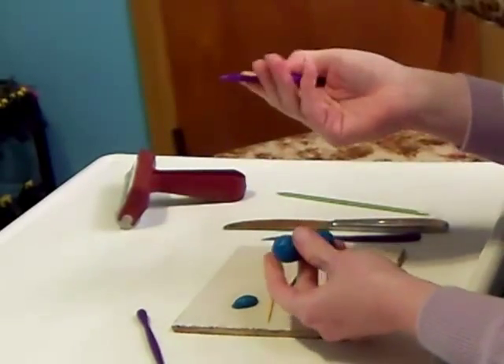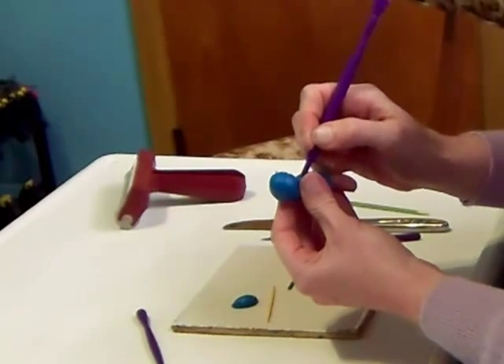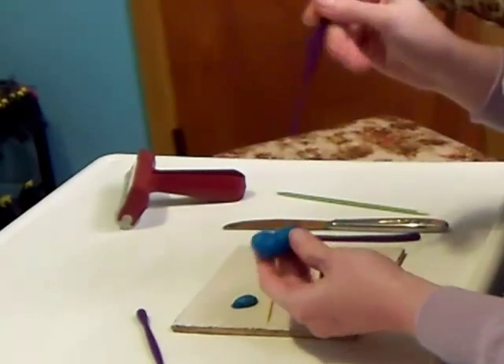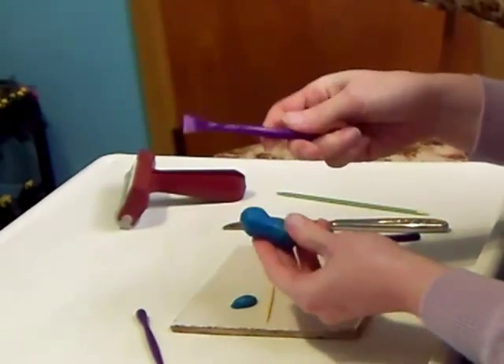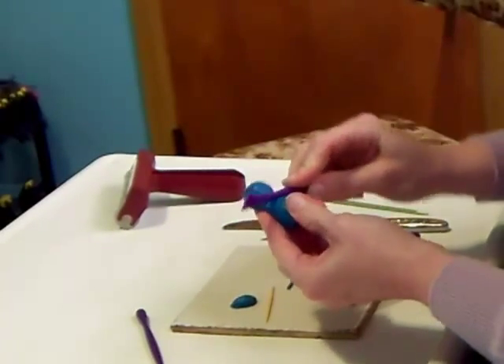And this does the same thing. It's got a sharp point like a pencil, so you can use it to draw and poke holes and cut the clay. And this will also pull the clay down nice and smooth. You can use the side as a roller, and use it to shape.